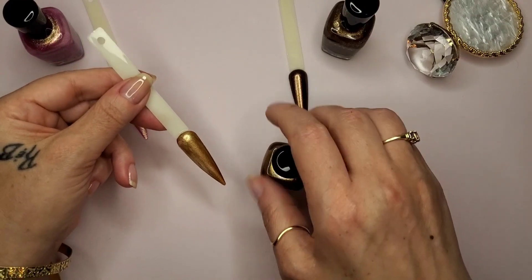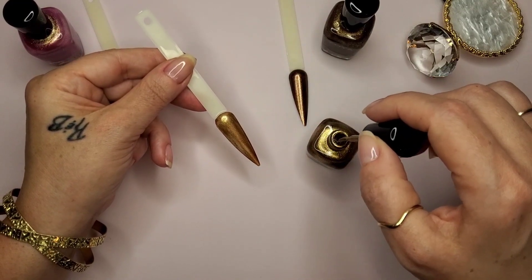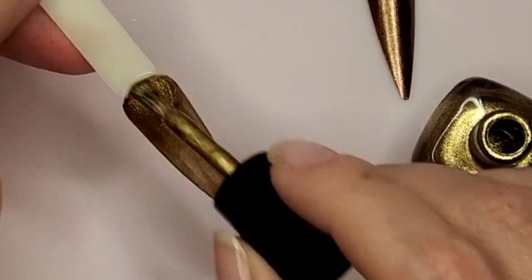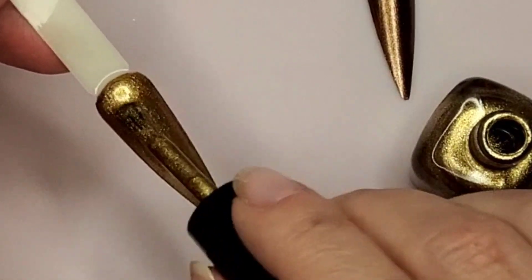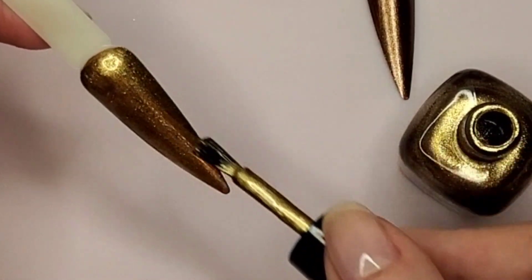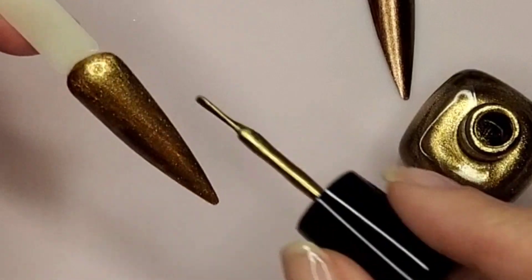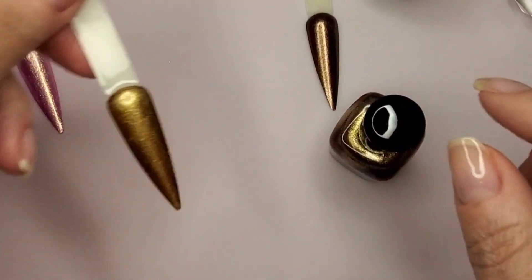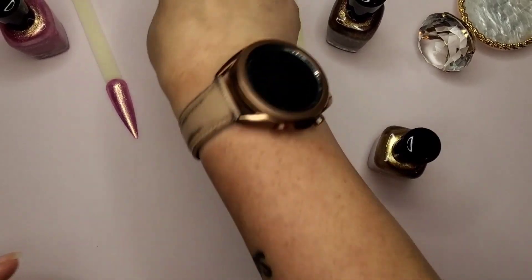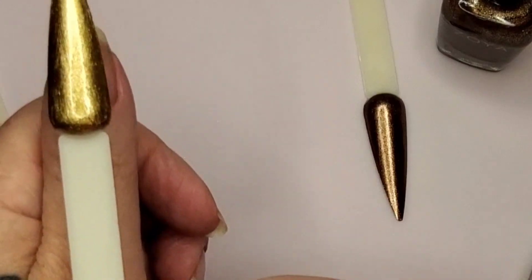This is very pretty — this is the first coat. Let's go in with the second coat. That is the second coat. Oh, I didn't hold it up — my bad. That is pretty. I like that. I would definitely wear that — it is pretty.